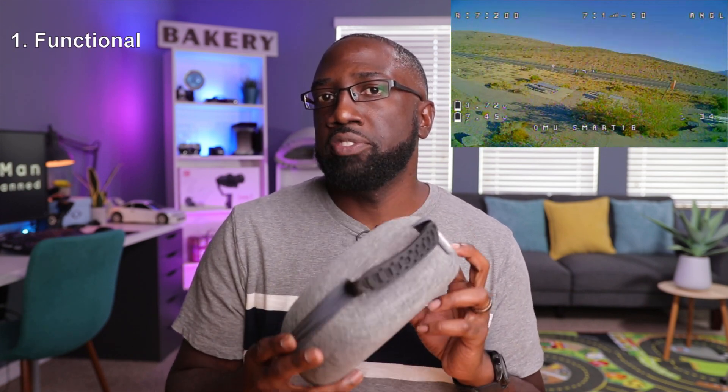I recommend that your travel kit meets three requirements. The first is functionality. There's no point in bringing this if it won't function like an FPV drone — it has to fly like one, perform like one, and capture images like a traditional FPV drone.